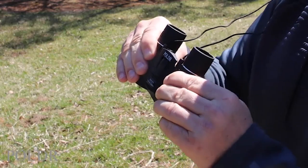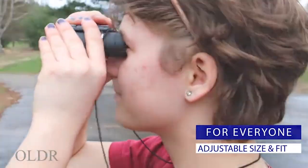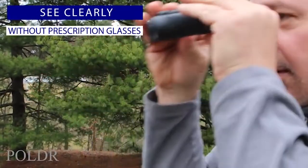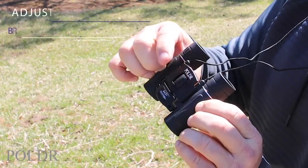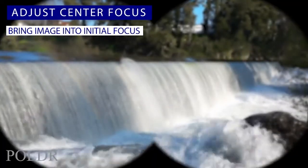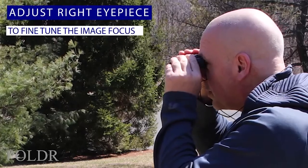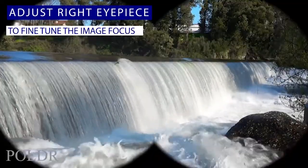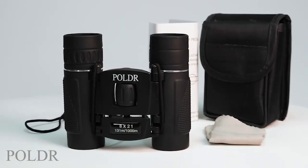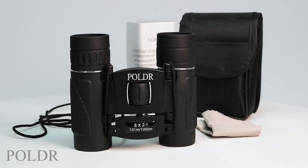Our binoculars are easily adjustable for both adults and children, and our focusing system means that you can dial in a crystal clear image without the need for your prescription glasses. Simply adjust the focusing wheel to bring the image into focus, and then use the additional adjustment on the right eyepiece for fine-tuning. It's that simple. Poldar binoculars come with a convenient protective carrying case, a neck strap, instructions, and a lens cleaning cloth.